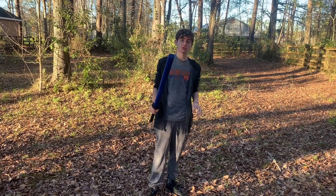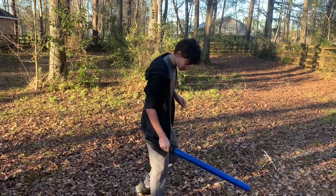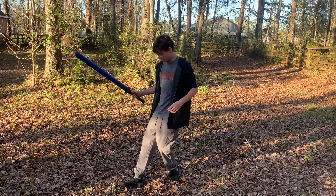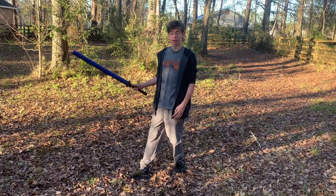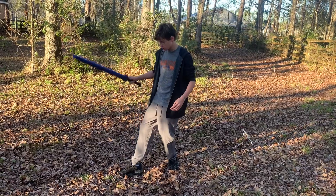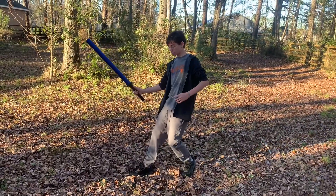First, what we will be going over is the movement system. You're going to want to have this back leg supporting most of your weight. You want to have the least amount of weight on the front leg so that you can catch and push back.